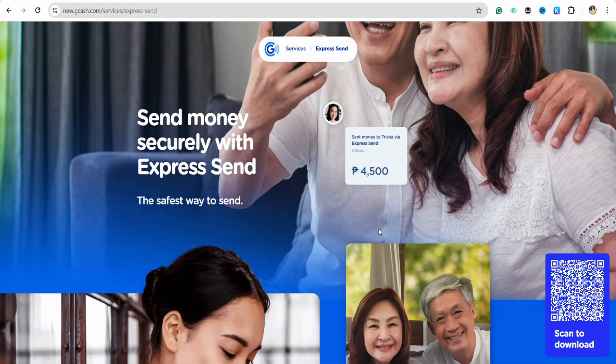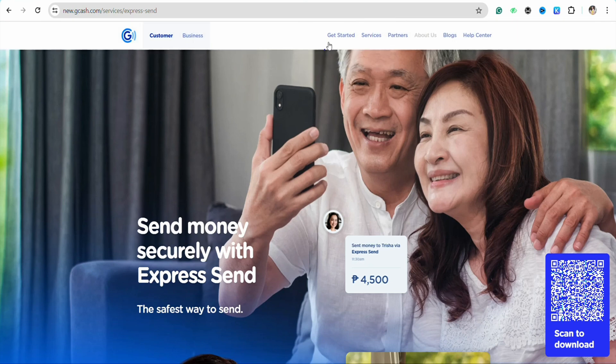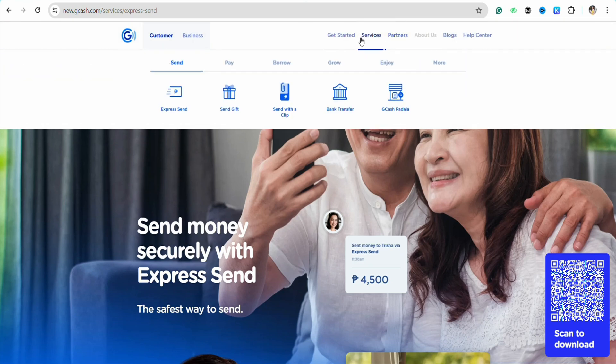Scroll down and on the top right-hand side of the menu you will see the option called Services. Here you have the option to send money in different platforms using Express Send, and you have the options to Pay, Borrow, Grow, and Enjoy.